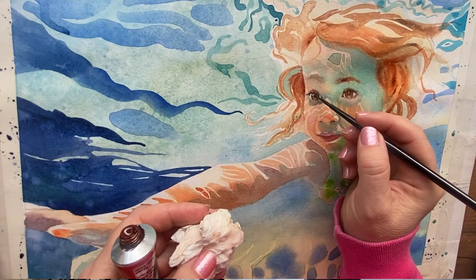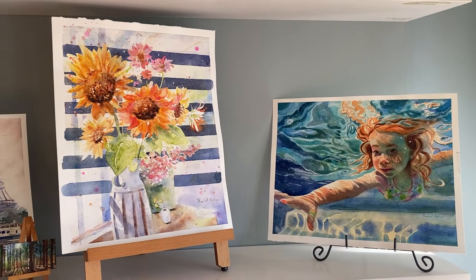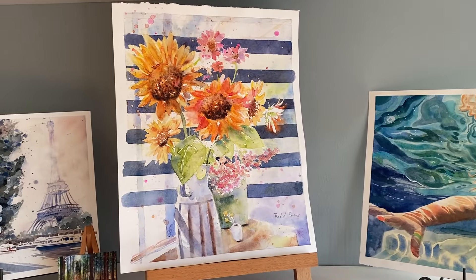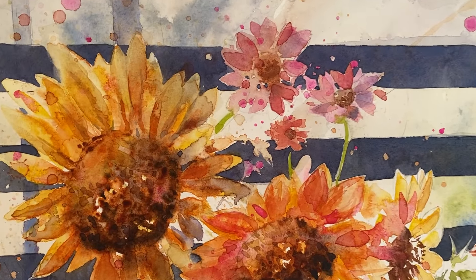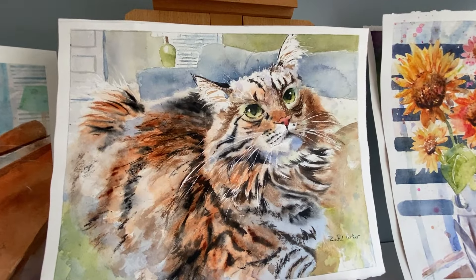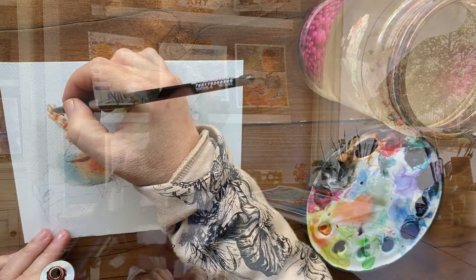Hi everyone! Welcome back to Rachel's Studio. In today's video I'm going to share a brand new technique that I have learned. Yes, you can teach an old dog new tricks. I've been painting 20 years, I've never used this technique and I love it. How did I not know about this? I can't wait to share it with you. I have used it in every painting that I've done since I learned it.